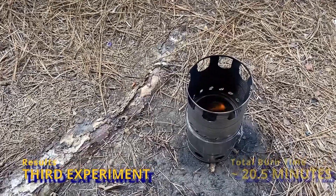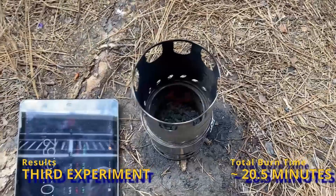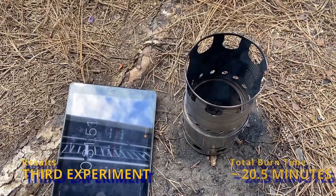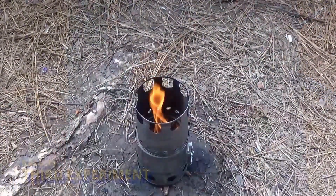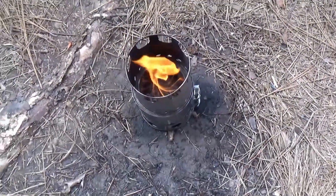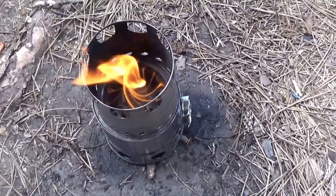Here you can see the third experiment starting to burn down. The burn time shortened up considerably — about 20 to 20.5 minutes — which means it's burning much hotter. It did smoke for about 10 seconds after the flame went out, which could have a lot of different causes — like maybe the flame was blown out by a gust of wind before all of the wood gas was burned up.